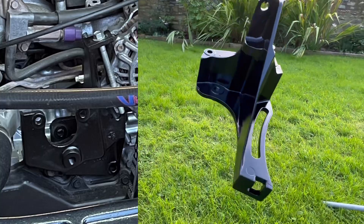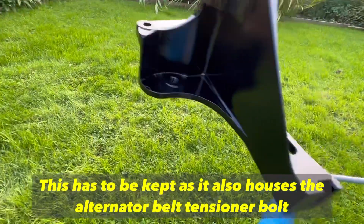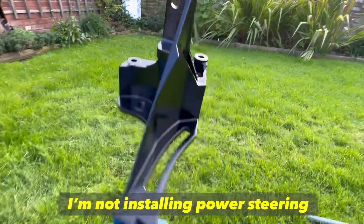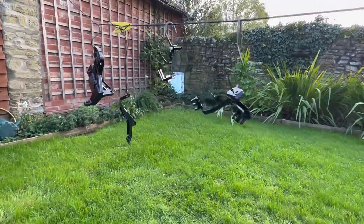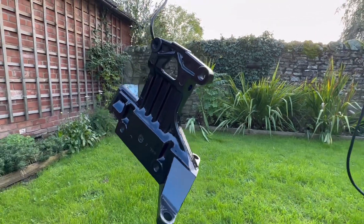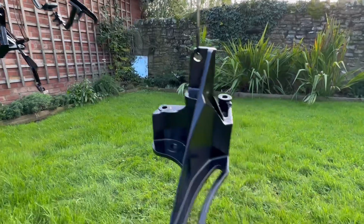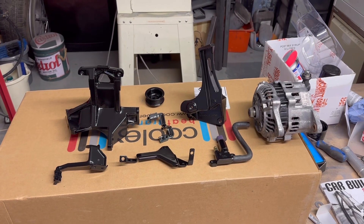I've chopped bits and bobs off of this power steering bracket here, giving it a nice curved edge — curved on the back — so just got rid of excess material I didn't need. I've also sprayed up some other bits and bobs that are going to be going back on the engine — that's the alternator mounting bracket. So let's get these back on the car and see how it looks.